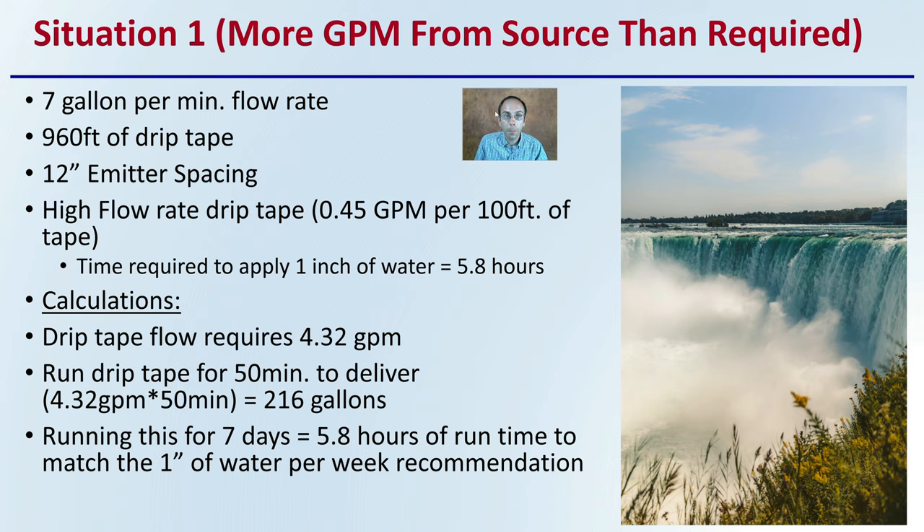Situation one: you have more gallons per minute from the source than required. For example, with a seven gallons per minute flow rate, running 960 feet of drip tape with 12-inch emitter spacing and high-flow drip tape at 0.45 gallons per minute per hundred feet, the time required to apply one inch of water is 5.8 hours. The drip tape flow requires 4.32 gallons per minute — you have seven. Run the drip tape for 50 minutes to deliver 216 gallons. Running this for seven days equals 5.8 hours of total runtime, matching the one-inch-per-week recommendation.